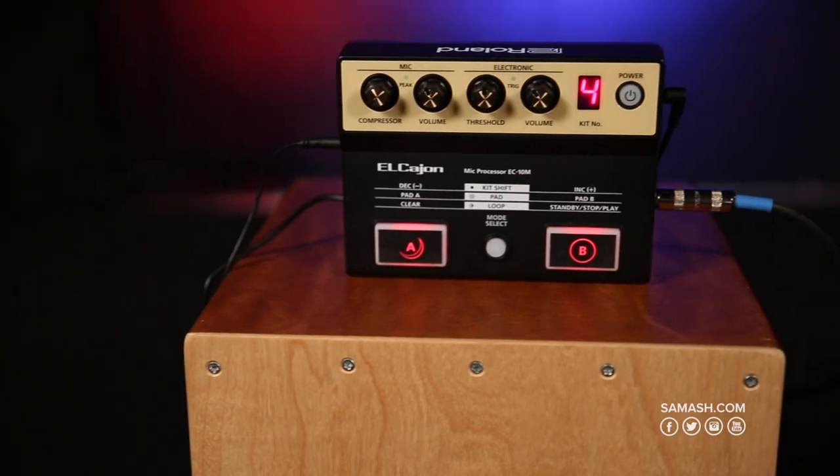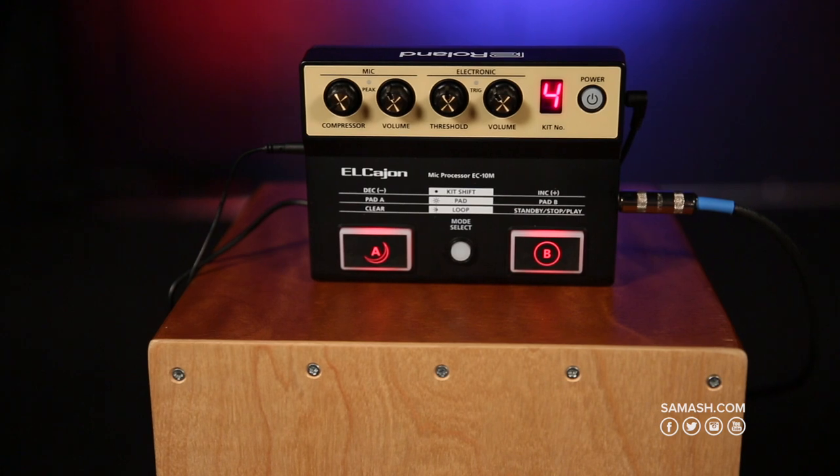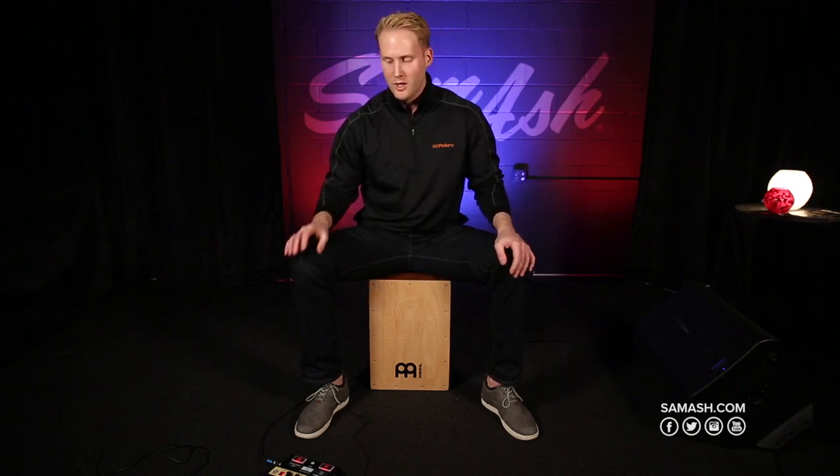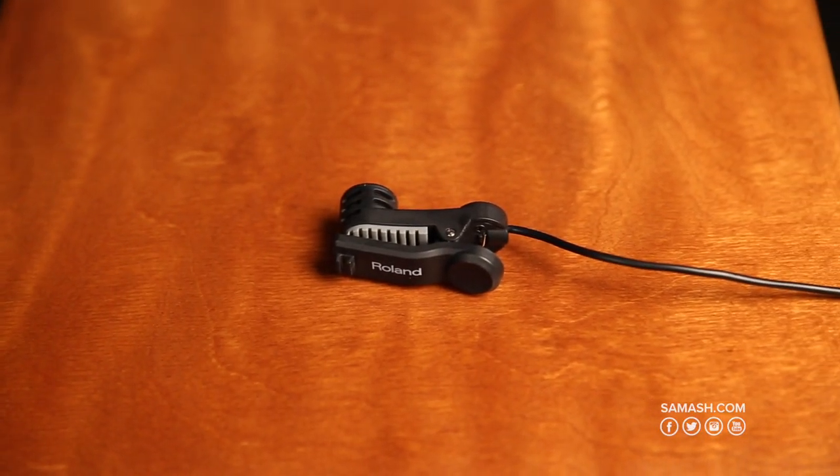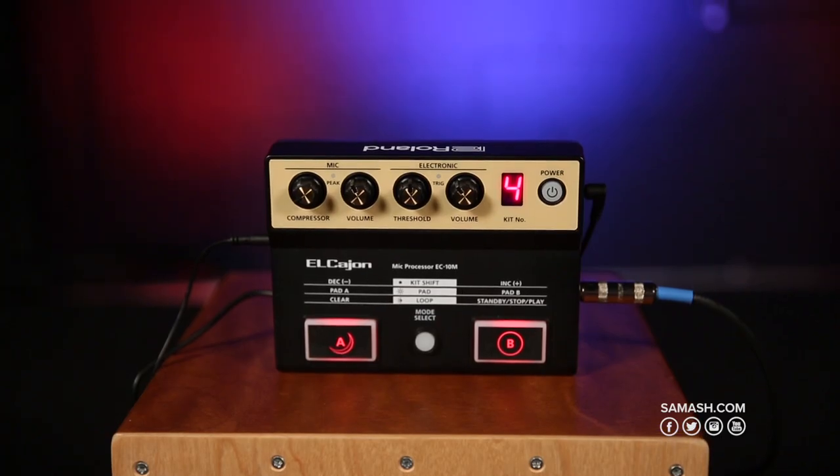Hey, this is James from Roland and I'm at Sam Ash with the new EC10M Cajon mic processor. It's a very cool product from Roland. We have a microphone and a processing unit specifically designed to work with any Cajon on the market. The product comes with a condenser microphone and the EC10M module, and it has 16 built-in kits for expandability and to expand your sound on the Cajon.